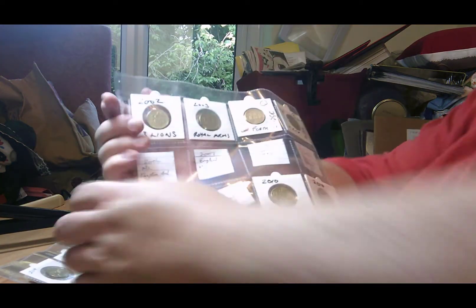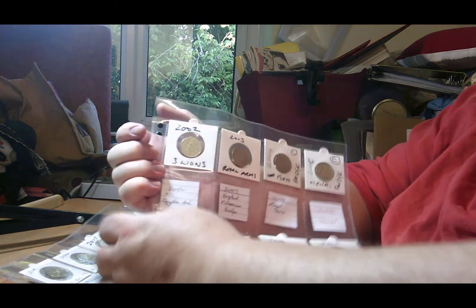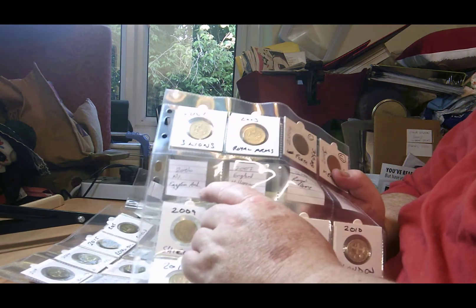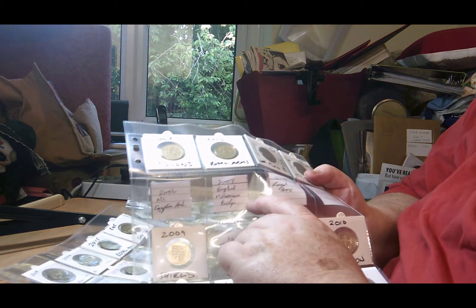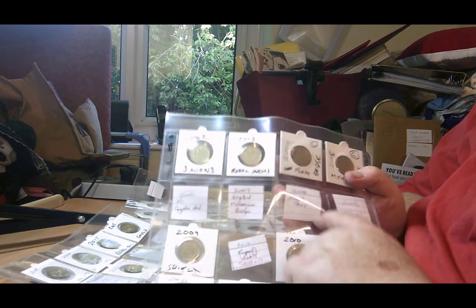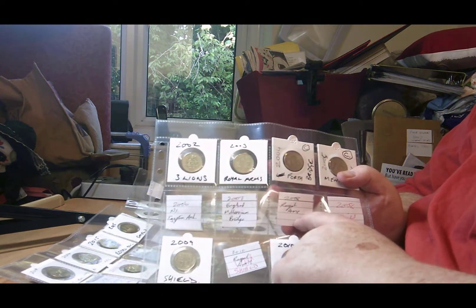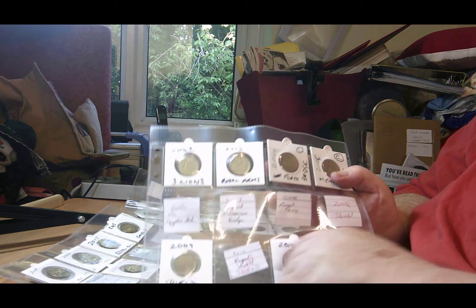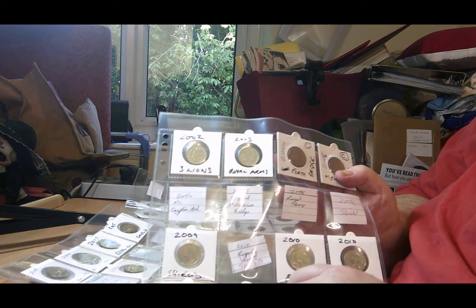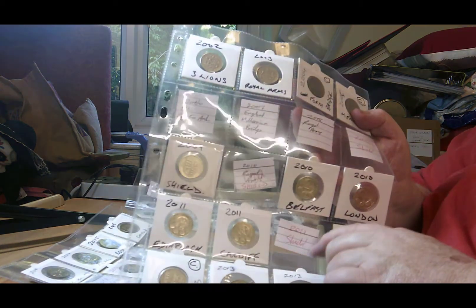Then from the bridge series I need the Northern Ireland Egyptian Arch which is on that second line there. I need the English Millennium Bridge and I need the 2008 Royal Arms, the 2008 Shield, the 2010 Shield, and the 2011 Shield.